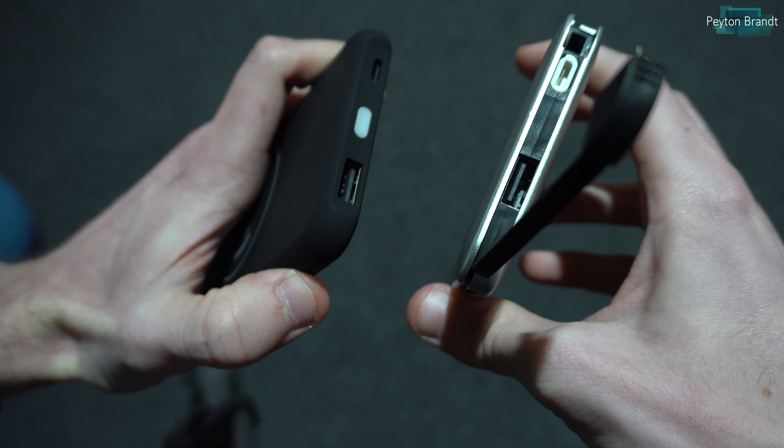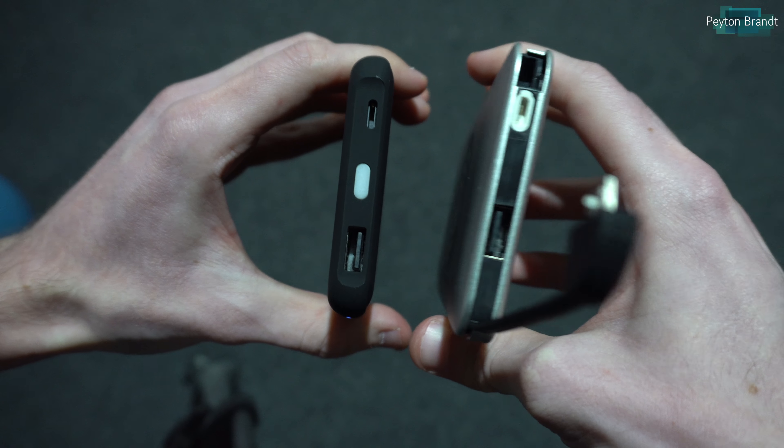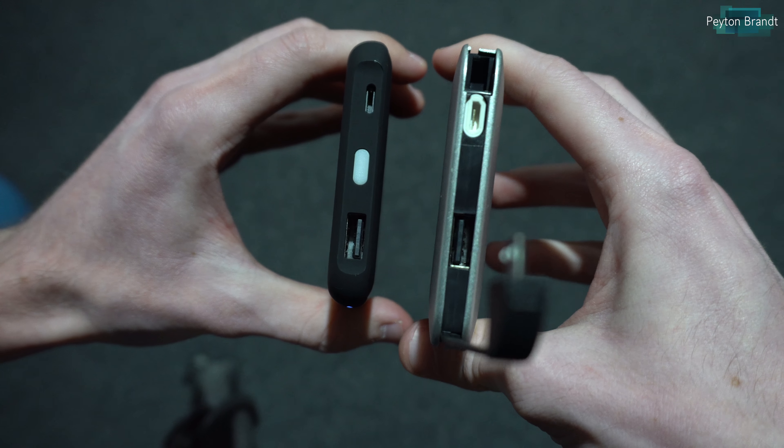Unlike the black model, the silver model doesn't have a built-in flashlight, which I don't really care about too much — I didn't really use the flashlight anyway. But if you wanted that flashlight, go with the black model.